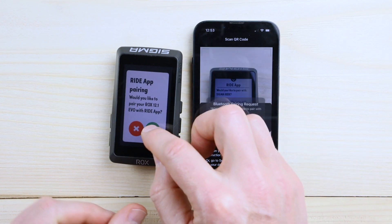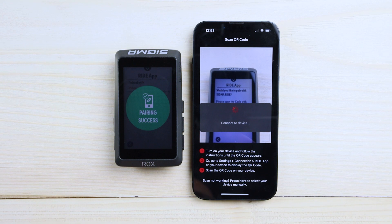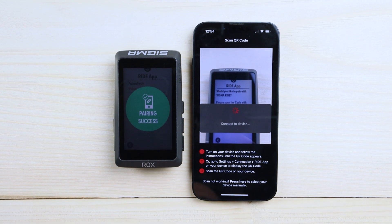Now you can see it already started. Hit the green button and push the pairing confirmation. Now you can see it's already a success.